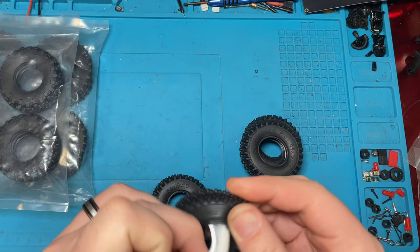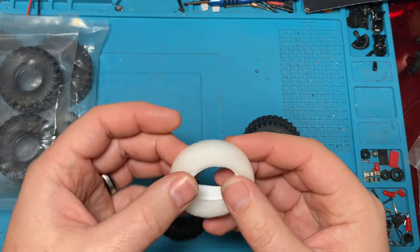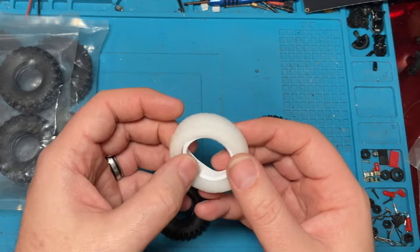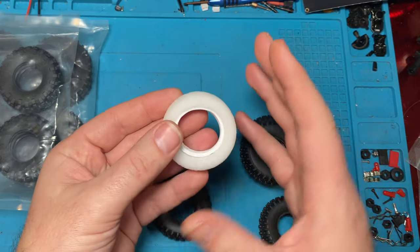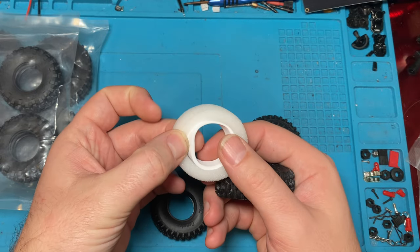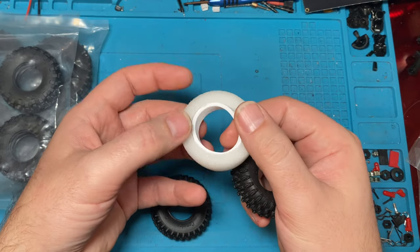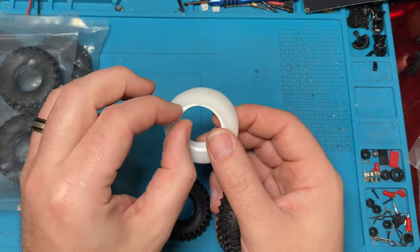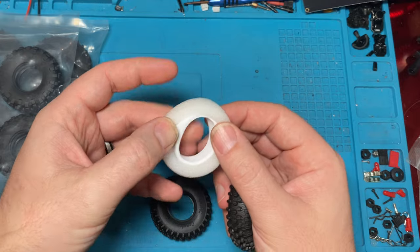These tires come with dual stage foams, which is basically just like an outer softer foam with an inner harder foam. And that should give you some decent dual stage. I wish that this inner foam — the harder foam — was a little wider, a little thicker. I think they were cautious on how wide they made it so it didn't affect the bead, but it could have been a little bit thicker just to give you a little bit more of that first heavier stage.